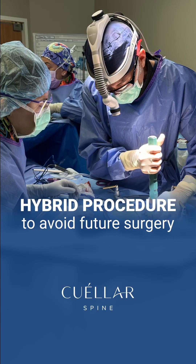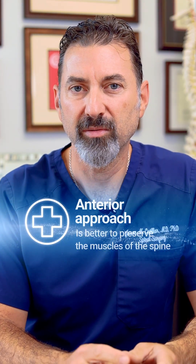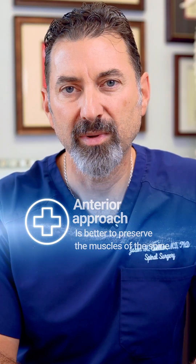In that situation, I'll use what's called a hybrid procedure, where I perform artificial disc replacement at L4-5 and a fusion at L5-S1. I usually try to do this from an all-anterior approach so I don't damage the muscles of the spine.